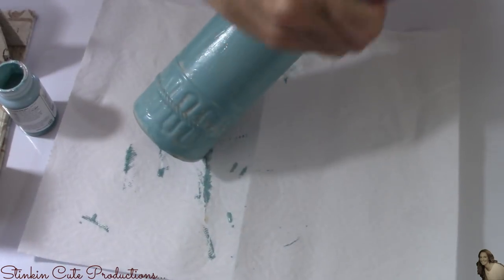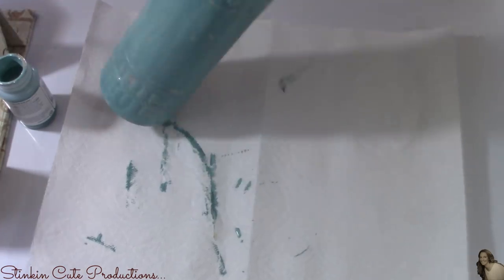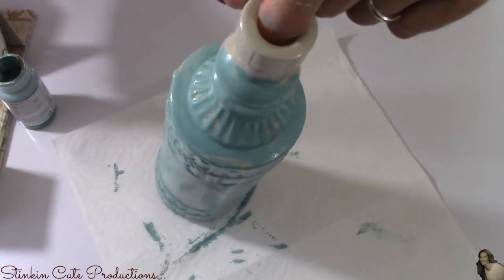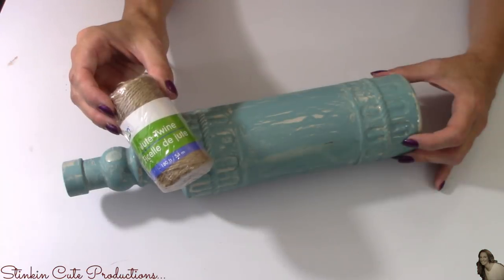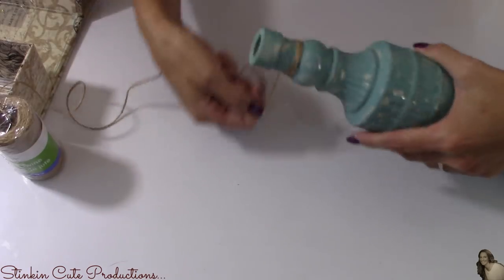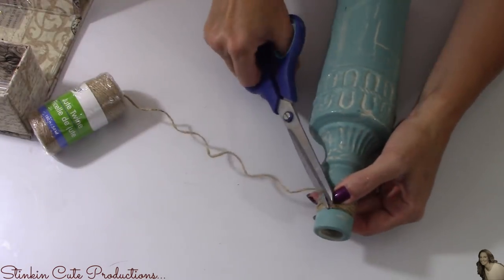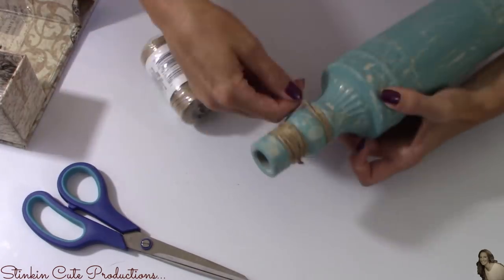You'll see fairly quickly after applying the chalk paint that the crackle medium works fast, and that weathered crackled look starts taking effect very quickly. Once the chalk paint is applied, set these aside for about half an hour — on a hot day you can set them outside and they'll be dry within 10 minutes. This wouldn't be a Kelly Barlow Creations farmhouse DIY without some twine, so I'm going to hot glue some twine around the neck of each bottle in a couple of different areas, winding it around until I've got the thickness and coverage I'm happy with.